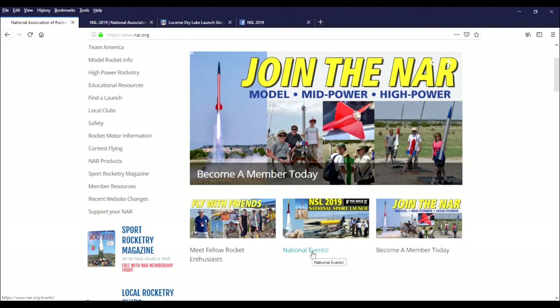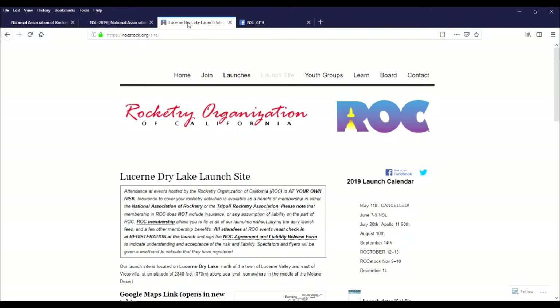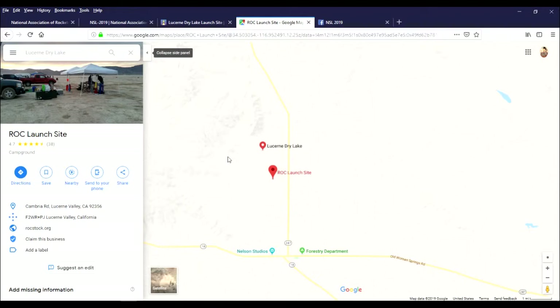I woke up this morning and reminded myself I still needed to register for the National Sport Launch with the National Association of Rocketry. The event is sponsored by the National Association of Rocketry and also the Rocketry Organization of California. That's going to be at Lucerne Dry Lakebed — never been there. It sounds like a weekend of smoke and sand, June 7th through the 9th.